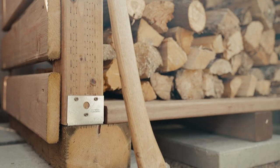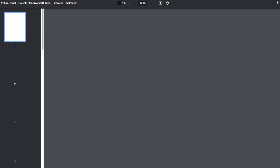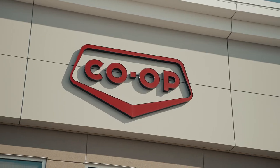Hi, I'm Daniel. Today we will be building a firewood shelter using a small project plan from our local co-op home center. You can find this and many other do-it-yourself plans from co-op at www.home.crs. First, we'll go to my local co-op home center to pick up the materials.